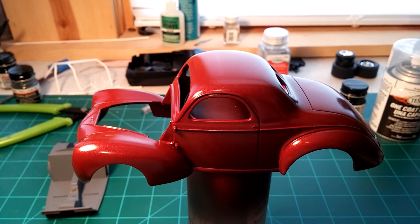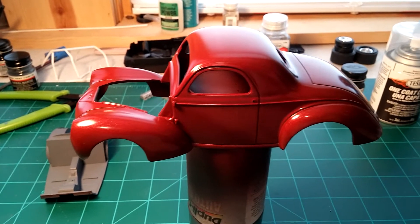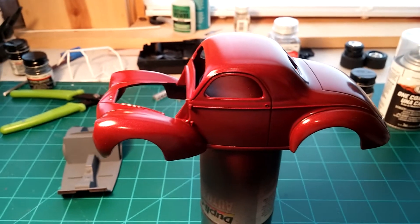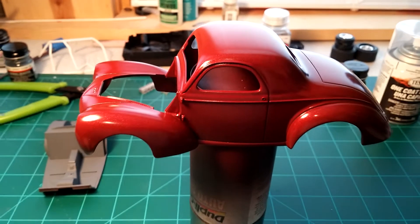I'm gonna let this body hang out for another day or so, and hopefully I'm off on Friday, so I have a long weekend and I can get this thing cleared and get the rest of the interior together.